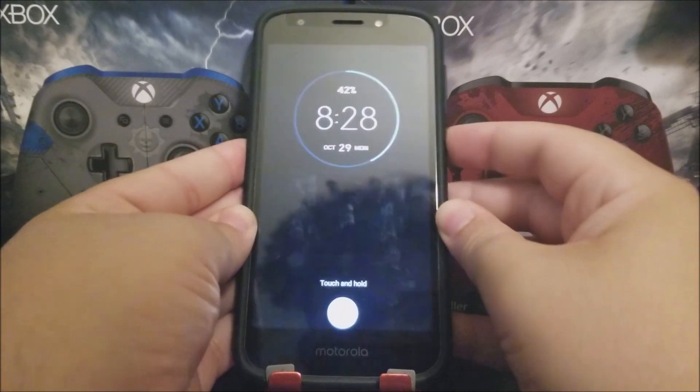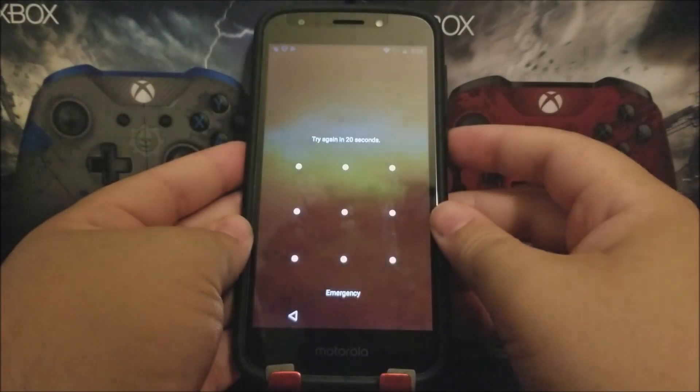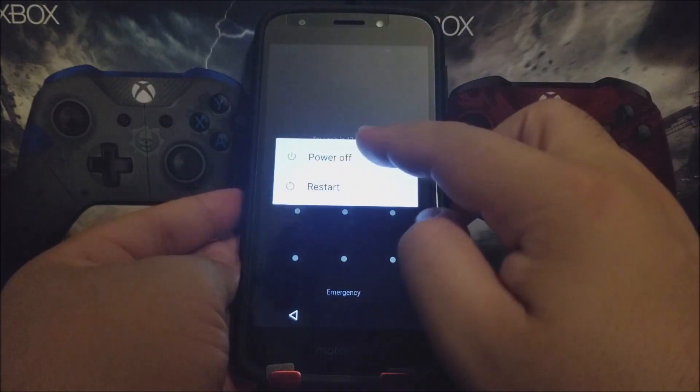The first thing you need to do is power off the device by holding the power button and tapping on Power Off.